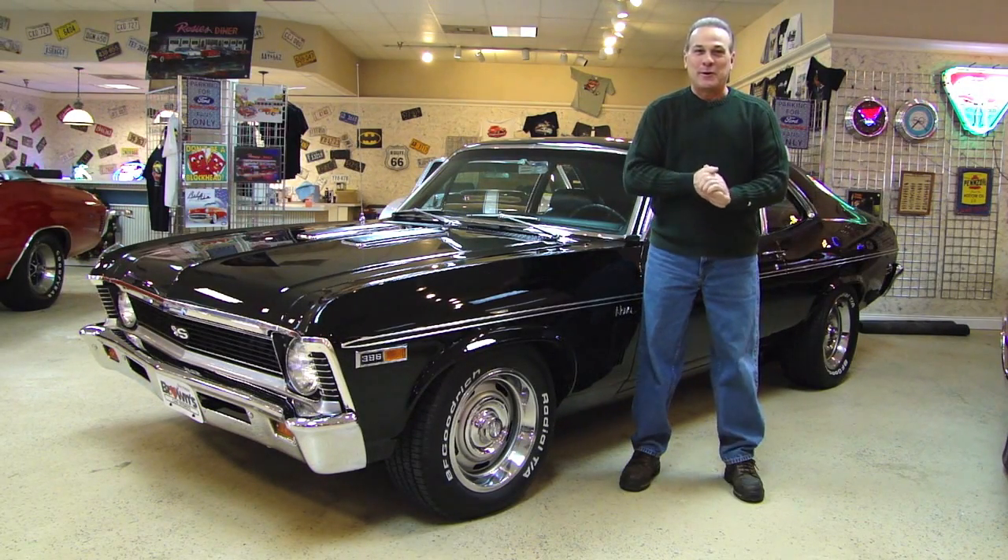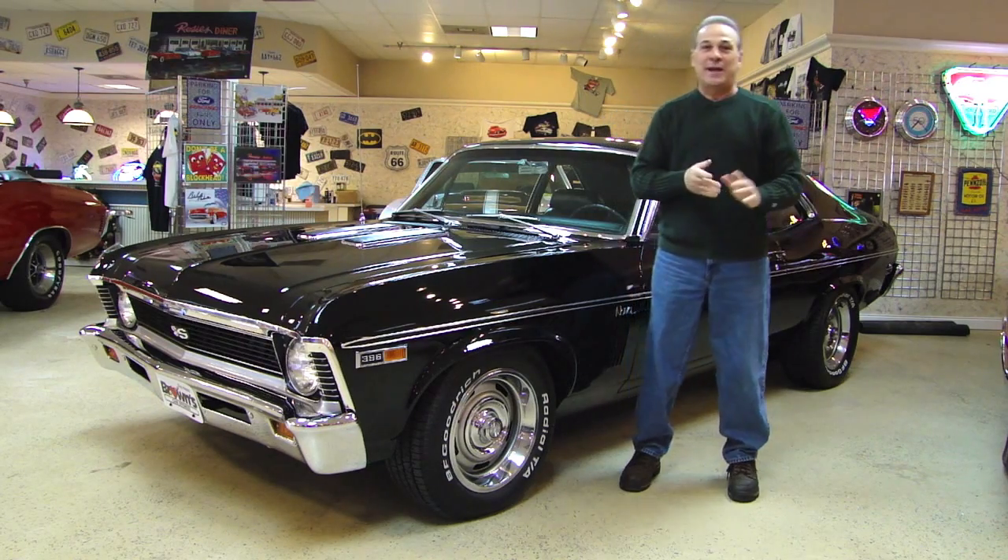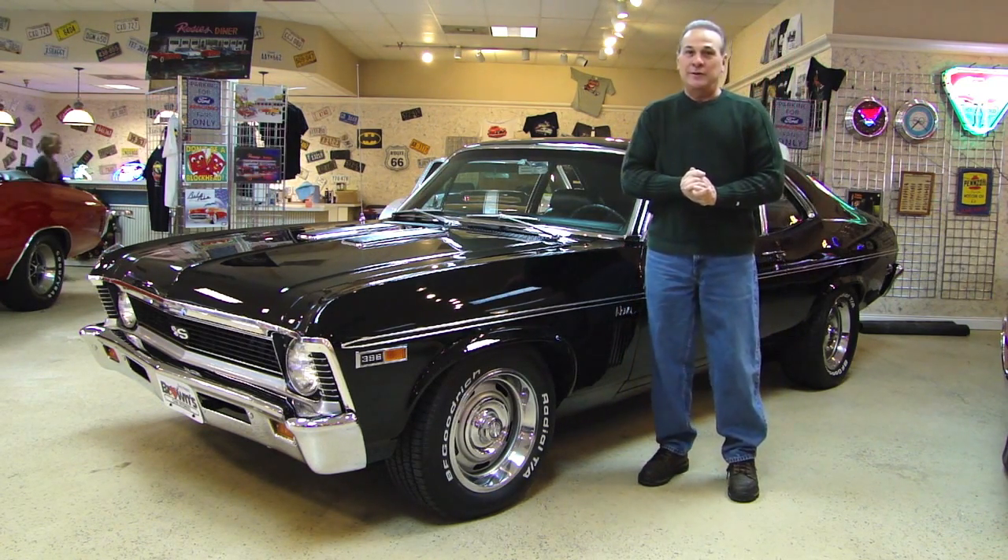Hi everybody, welcome to Browse Performance Motor Cars. My name is Steve Kopczynski and today I'd love to show you this beautiful 1969 Nova Super Sport Tribute.